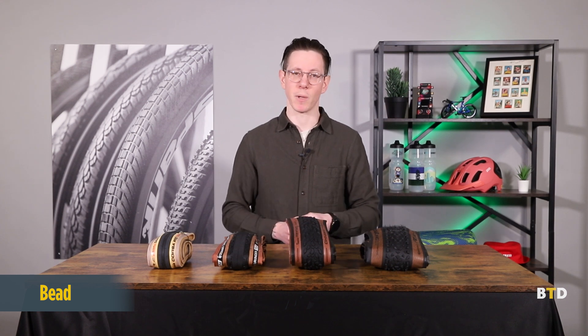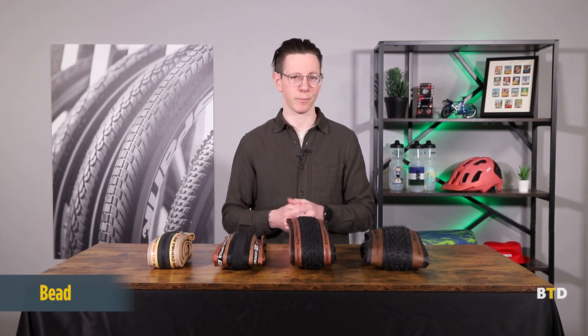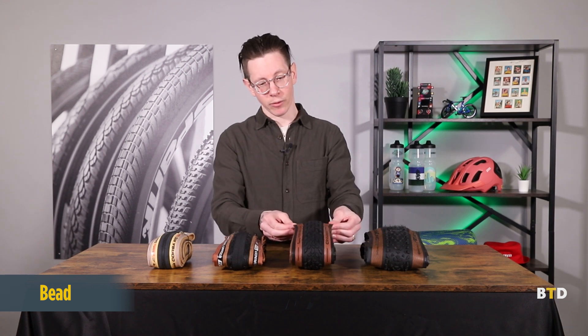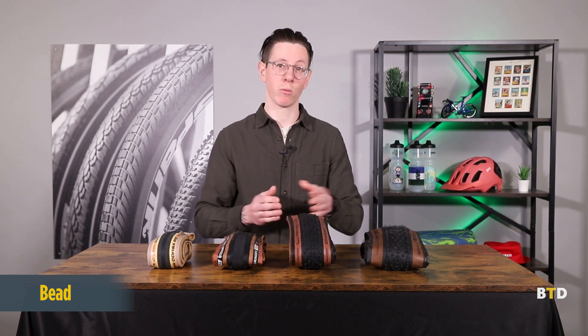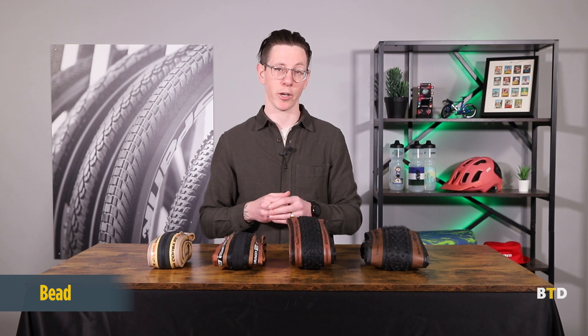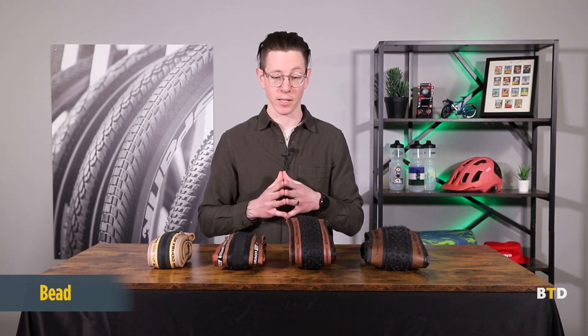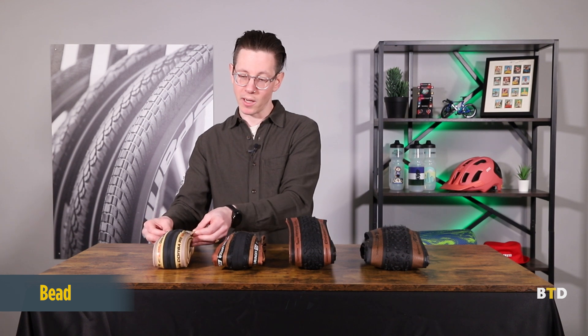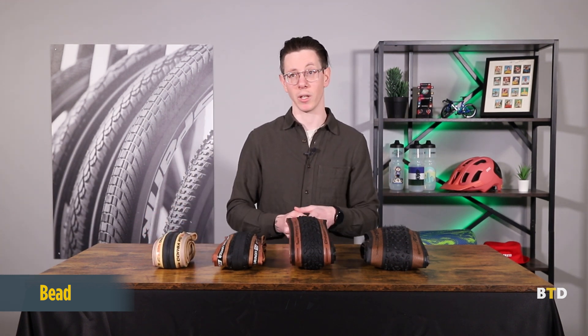Wire bead tires are usually a little less expensive, but also harder to mount. In terms of the bead, it's designed to either interface with the hook of a bicycle rim on hooked rims, and that combined with the air pressure keeps the tire in place. Or in the case of hookless rims, the bead is designed very specifically to interface with the rim such that the air pressure alone can hold it in place.